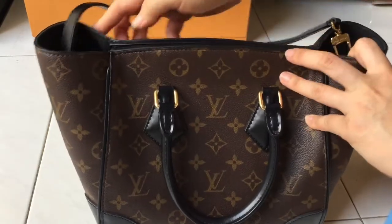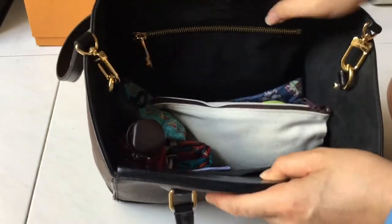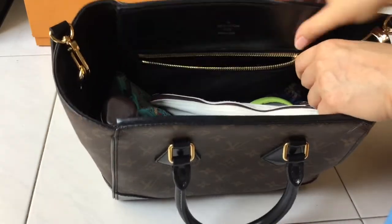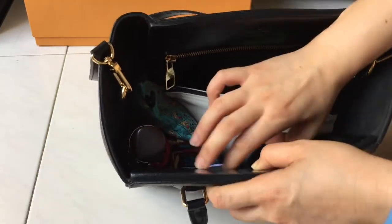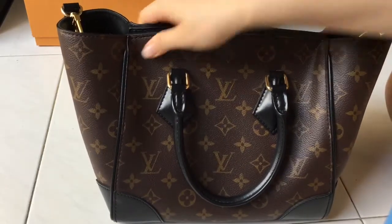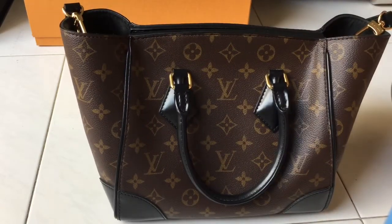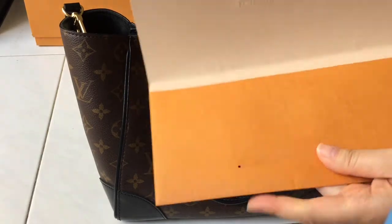Let me show you the interior of the bag. It comes with an interior zip pocket and two smartphone pockets. I'll also show you what can fit inside the bag.